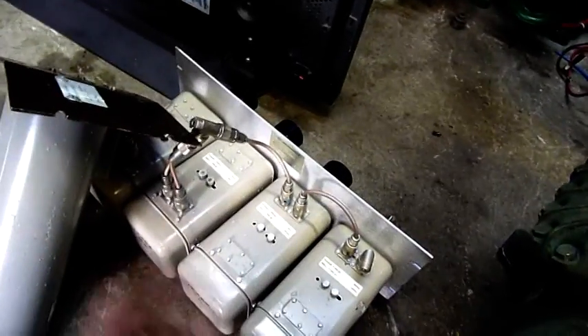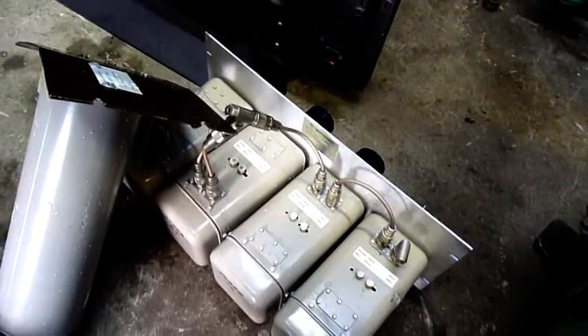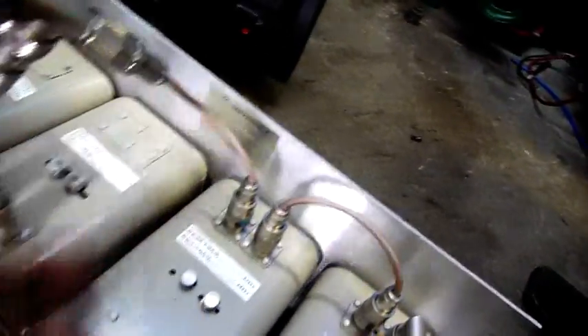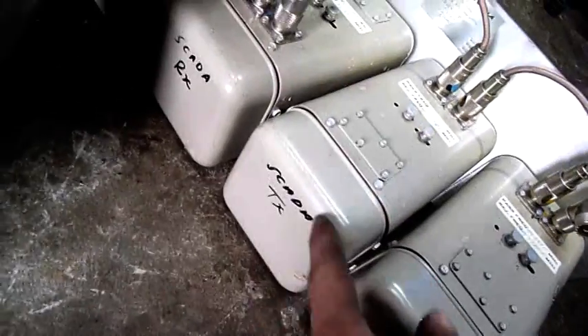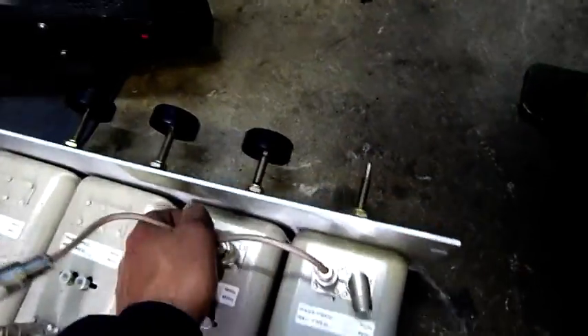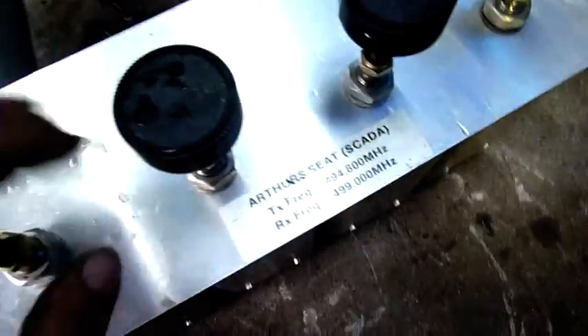That's about all I found. There were some other miscellaneous bits and pieces — control boards and such — but it had all been mutilated and cut up, all the cables chopped out of it. This one's made by Motorola; we'll get into that one next. SCADA module, RX, TX — so it's telecommunications stuff from Arthur's Seat comm station.